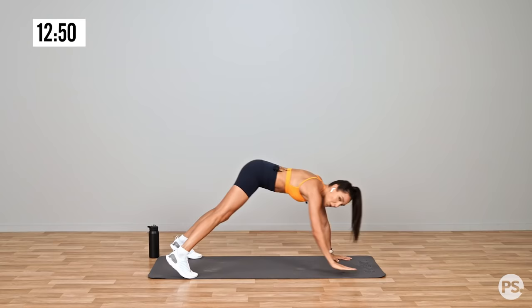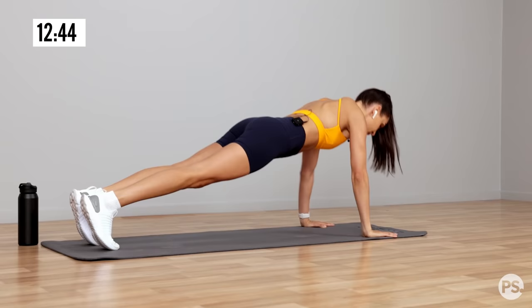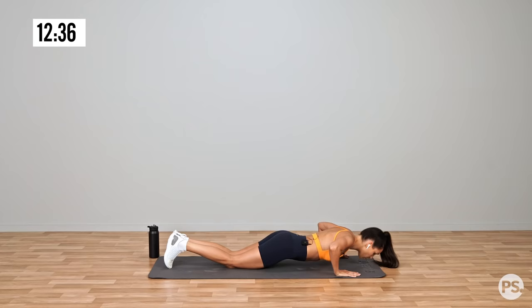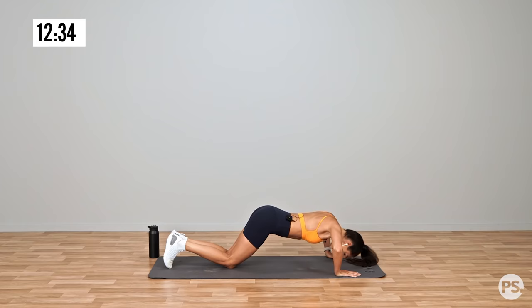And we're going to push up. Now if you find push-ups on your toes too hard, you can drop down to your knees and do a push-up on your knees. Remember you're going down as one and coming up as one — you're not dropping your head and your elbows aren't flaring out.